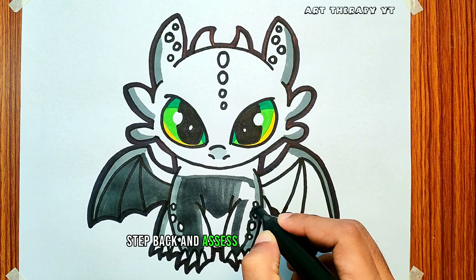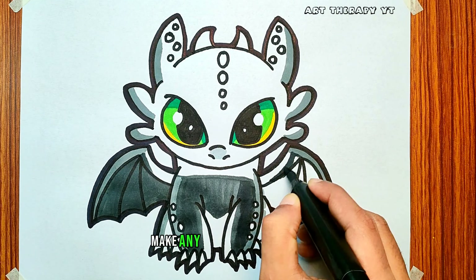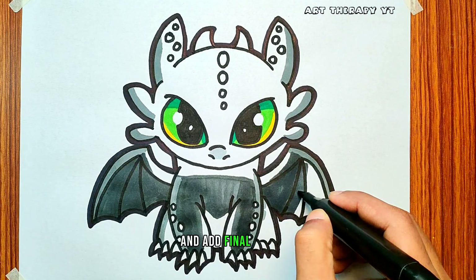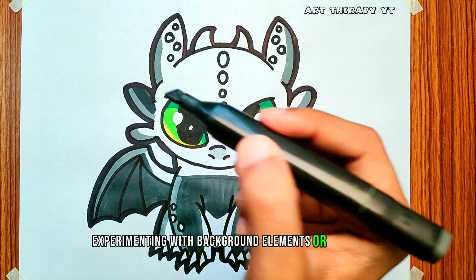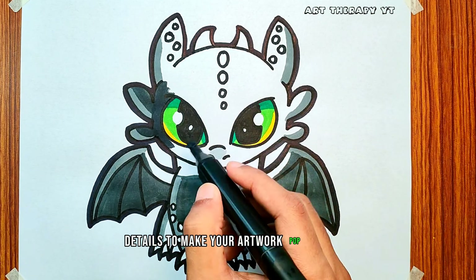Step back and assess your coloring so far. Make any necessary adjustments and add final touches. This is where you can get creative — consider experimenting with background elements or additional details to make your artwork pop.